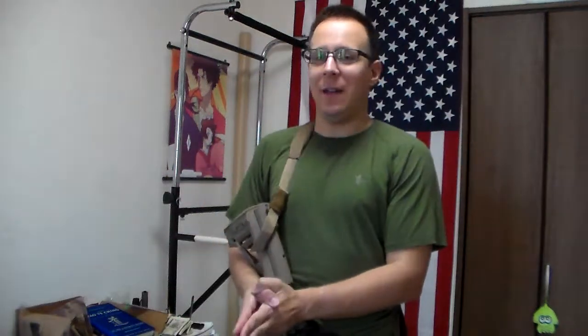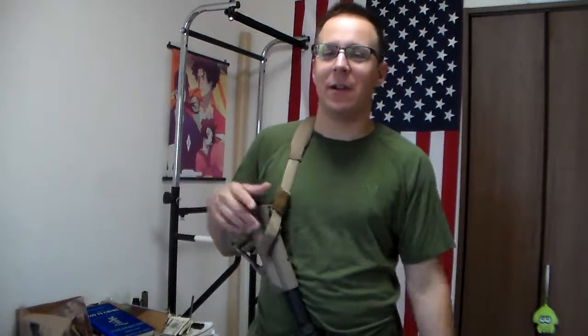Greetings everyone, TheGoodSirNight here, and today we're going to be doing our first ever sort of after action for some gameplay - sort of a lesson to learn from what we did. Yesterday I got to go to OAP, Okinawa Airsoft Park.